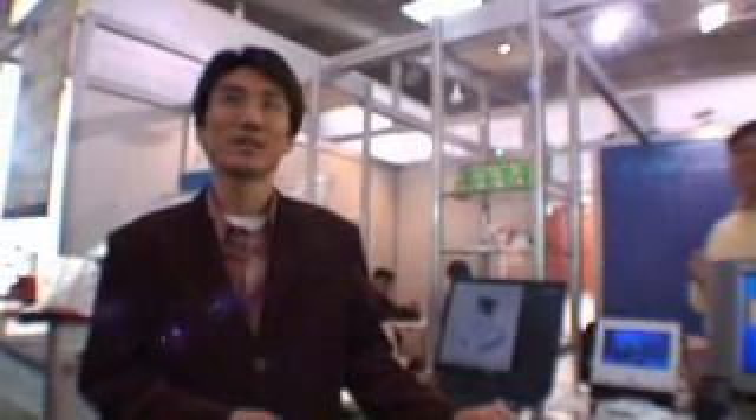Alright, thanks a lot. And you have iCube4U.com. iCube4U.com, yes. And it's available soon in Europe? Now it's available in the UK, Switzerland, and Italy, and soon in Germany and other countries.